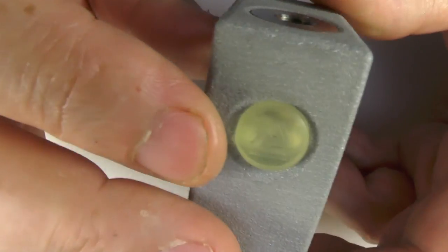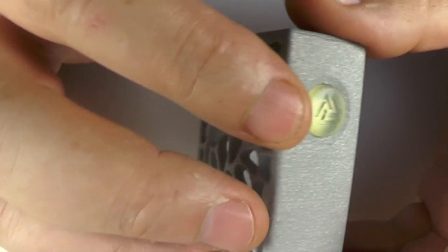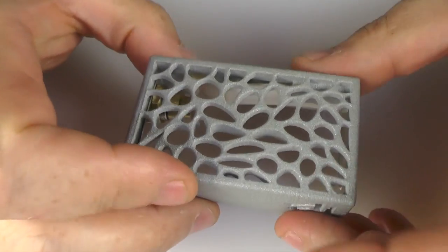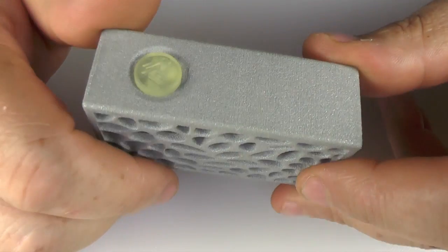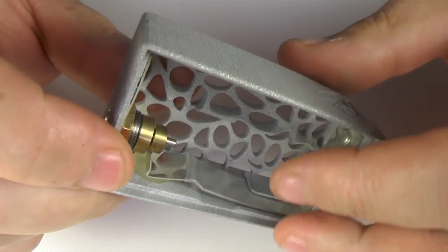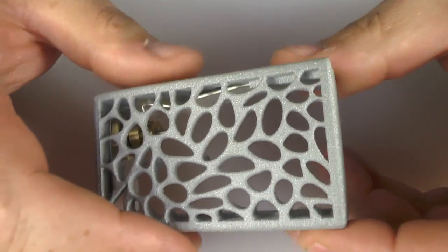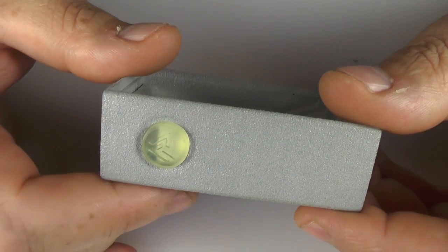We have our fire button here, which has the company logo on it, which also matches up with the company logo inside. The 3D printing method for this is SLS, and I do not have a single negative to give you on the actual print. This is just as good as it gets — it's alumide and it's pretty much perfect.